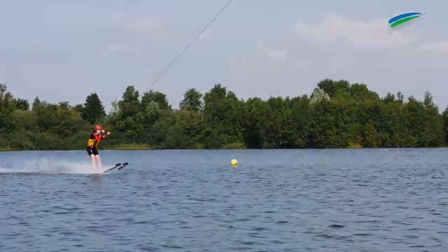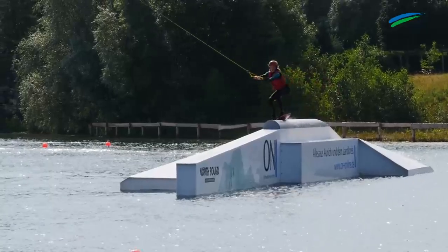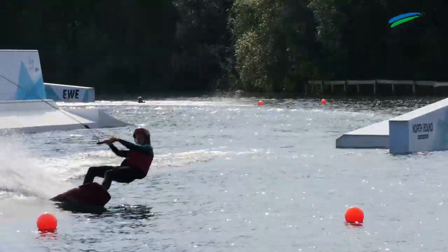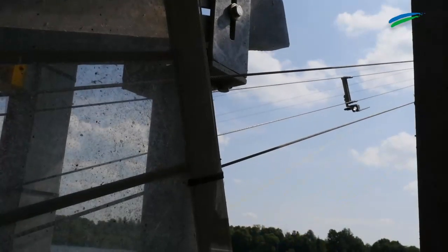Wasserski — ganz klassisch auf zwei Skiern — oder eben Wakeboarden auf einem kleinen Surfbrett. Beides geht hier am Badesee Aurich-Tannenhausen sehr gut. Der einzige Unterschied: man wird hier nicht von einem Boot gezogen, sondern von einer elektrischen Anlage.